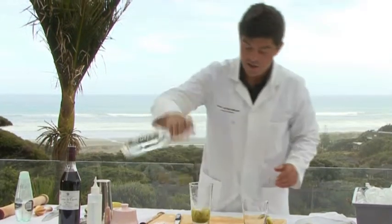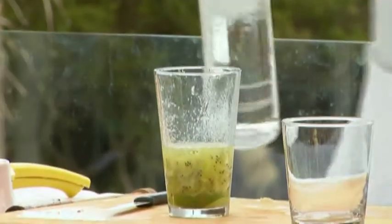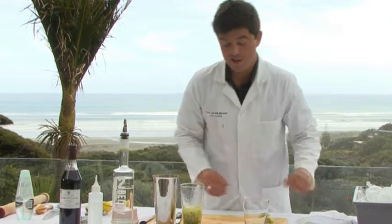We need one and a half parts of 42 Below Feijoa, which is a very, very dry flavoured vodka — it's going to give it a very lean flavour. That's pretty much ready to go. All that remains now is for it to be shaken.